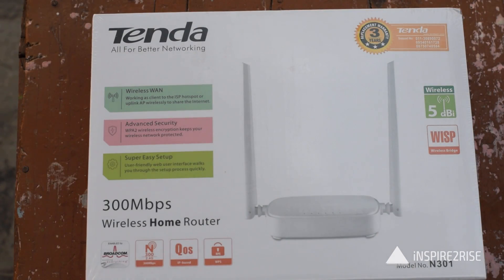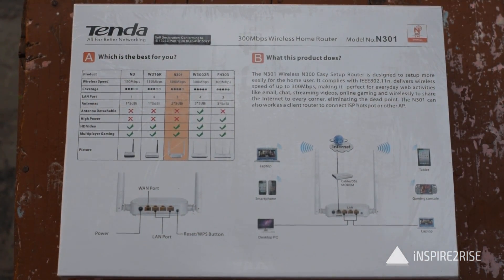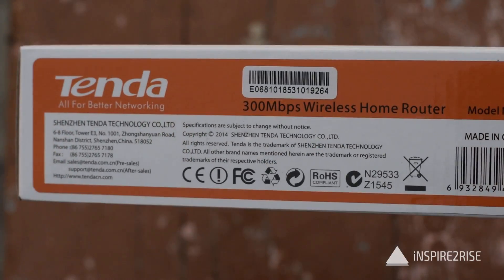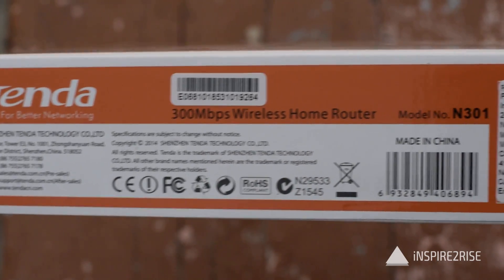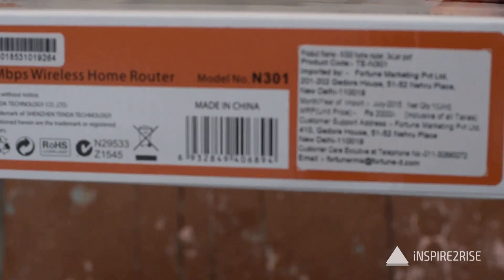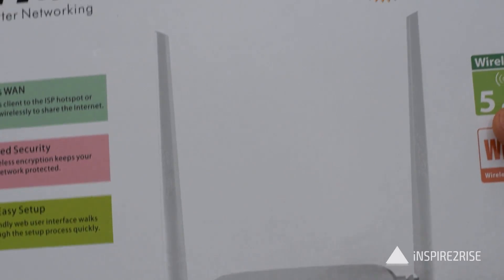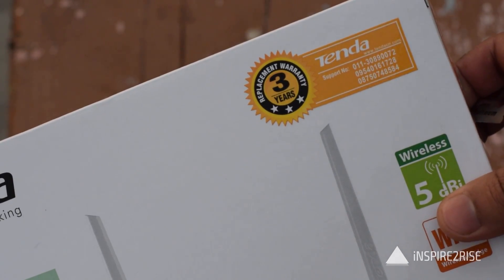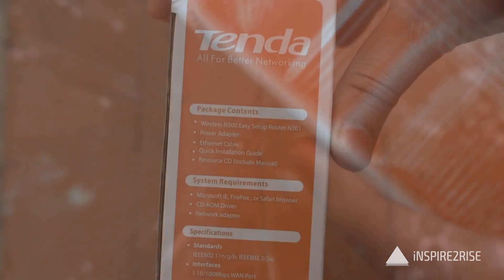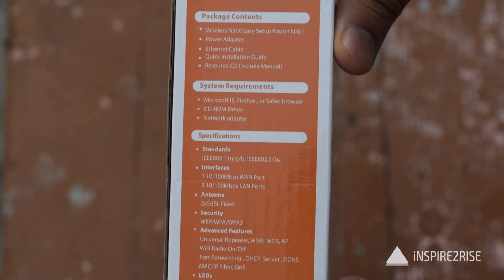This is what the box for the Tenda Wireless Home Router looks like. We are going to use this specific router as a repeater in this setup. It's a 300 Mbps router with dual antenna, and its price is around 2000 rupees. It has a very wide range of around 4 to 5 floors, felt very easy to set up and use in our tests, and also comes with 3 years of warranty.